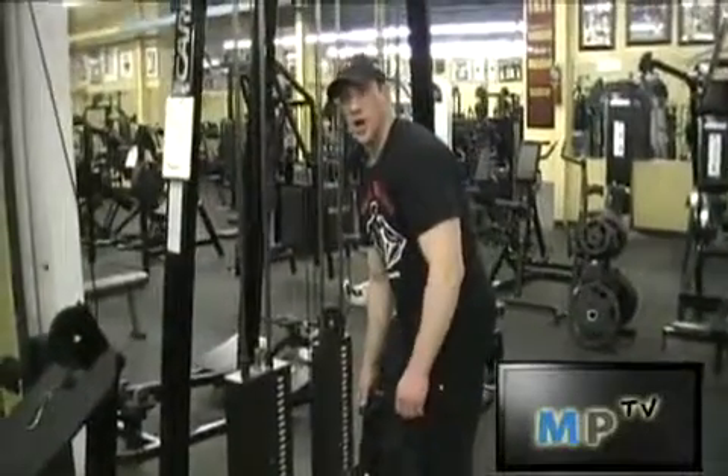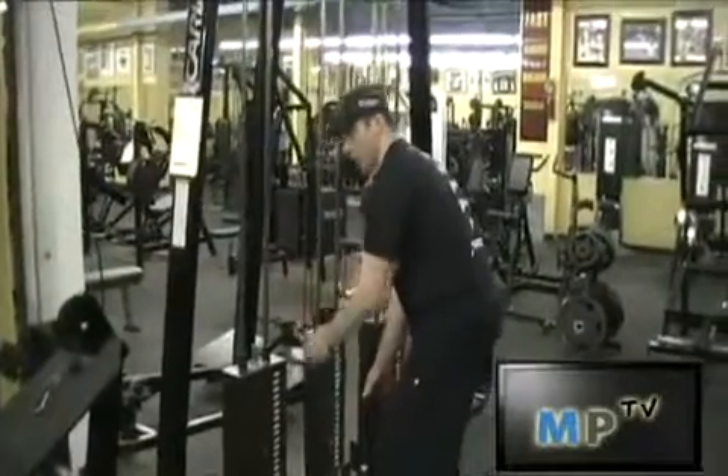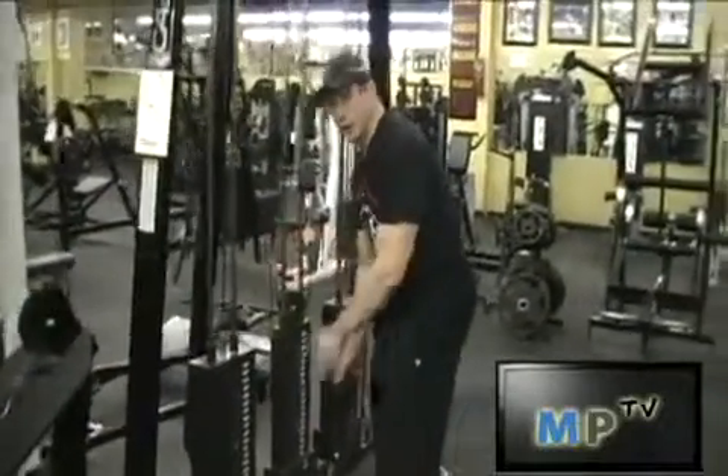Hi, this is Jarrett from Muscleprodigy.com. I'm going to show you how to do the rope pull for back. Set it up on the lower part of the cable.